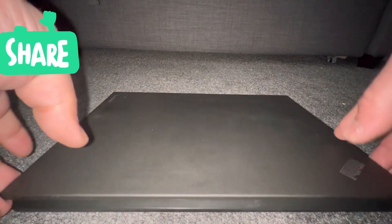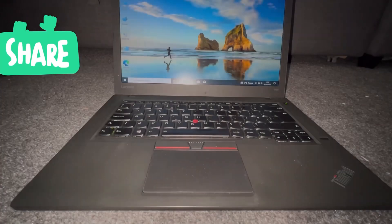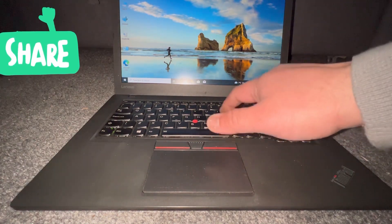Hi guys, welcome to Henry's channel. In today's video I will show you how to enable and disable the backlight keyboard for all Lenovo ThinkPad laptops. So let's begin. As you can see, I'm tapping the keys and it's not lighting up.